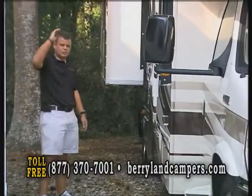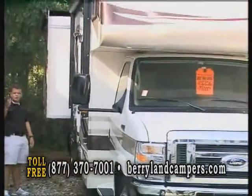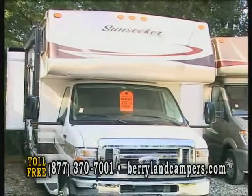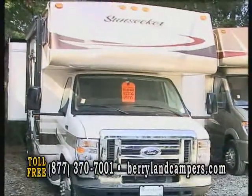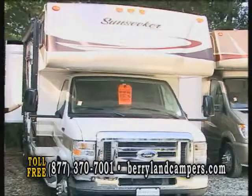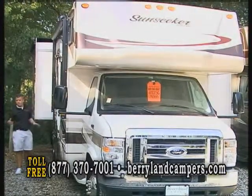Also, this coach is going to have a fiberglass roof. That's going to protect from debris, say if you're going down campgrounds or long roads with low tree limbs and things of that nature — it won't have any chance of poking through the roof unless you really do some damage. This coach is going to have a two-inch side wall, one and a half inch stud, which is usually a half inch greater than anything else in the industry.